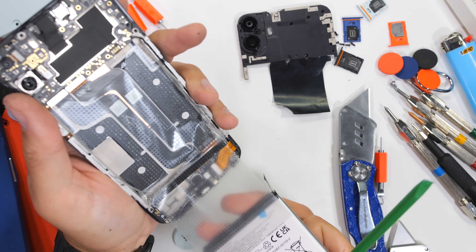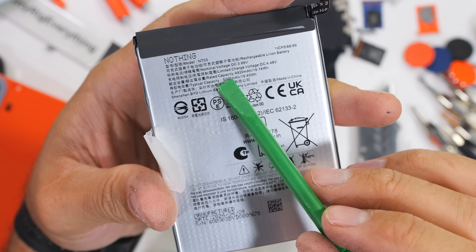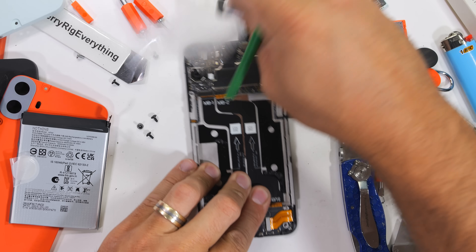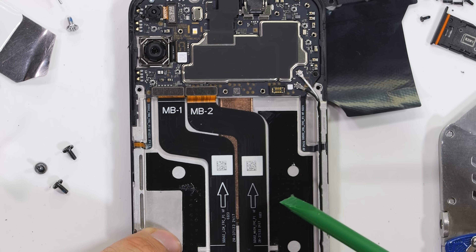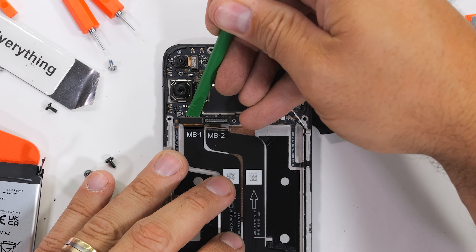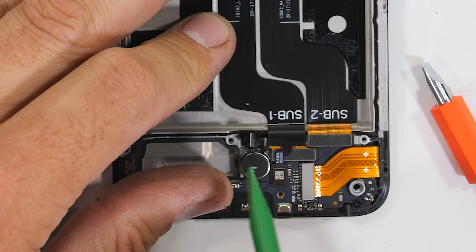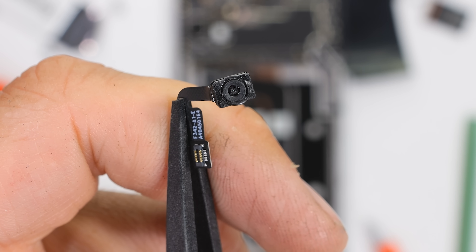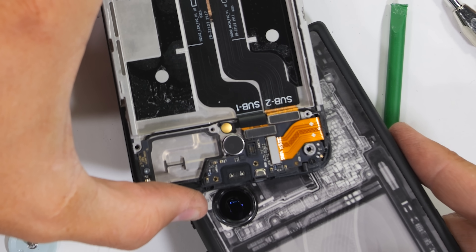The 5,000 mAh battery can come away from the phone. Honestly, I think it would be pretty awesome to see how these batteries are manufactured — leave a comment down below if you think Nothing should let us see how these things are made. Under that battery adhesion sticker we get a glimpse of a copper vapor chamber reaching up under the motherboard. As I was unplugging the extension ribbons from the main board, I noticed a little tiny under-screen fingerprint scanning camera. You can see the circular hole where it peeps through the pixels to scan your digits.